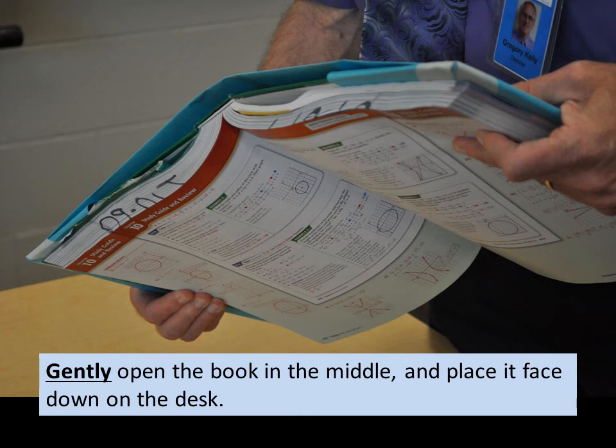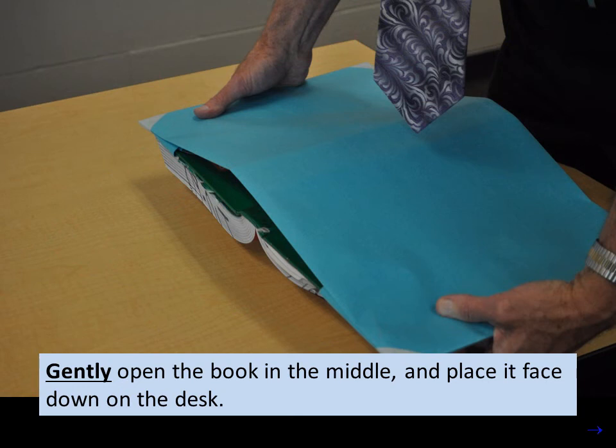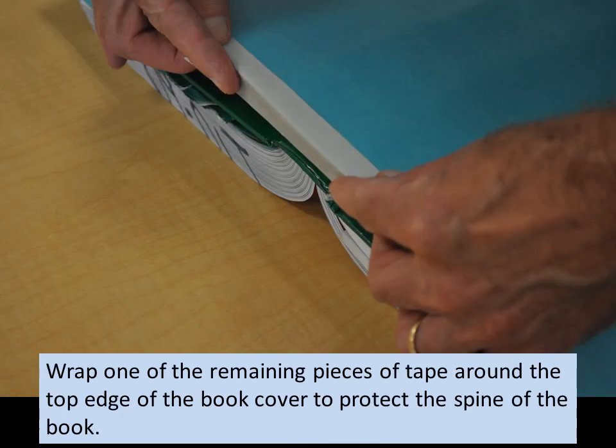Gently open the book in the middle and place it face down on the desk. It has to be a gentle process. The point of having the masking tape is to protect the book. We have to protect the spine, which is frequently damaged when books are dropped. We wrap one of the remaining pieces of tape around the top edge of the book cover to protect the spine of the book.